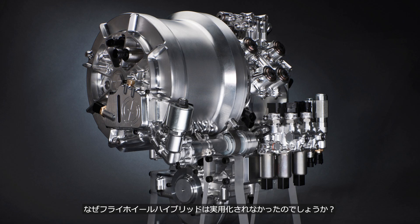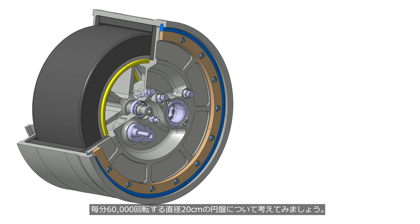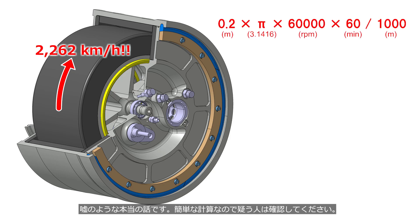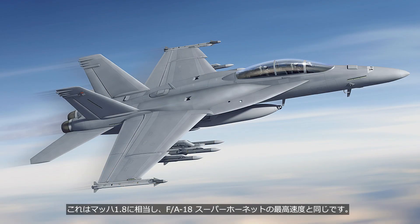So, why was the flywheel hybrid never brought to market? Various problems can be anticipated. Consider a flywheel with a diameter of 20 cm rotating at 60,000 revolutions per minute — the outer edge reaches a speed of 2,262 km/h. This is equivalent to Mach 1.8, the same as the top speed of an F/A-18 Super Hornet.